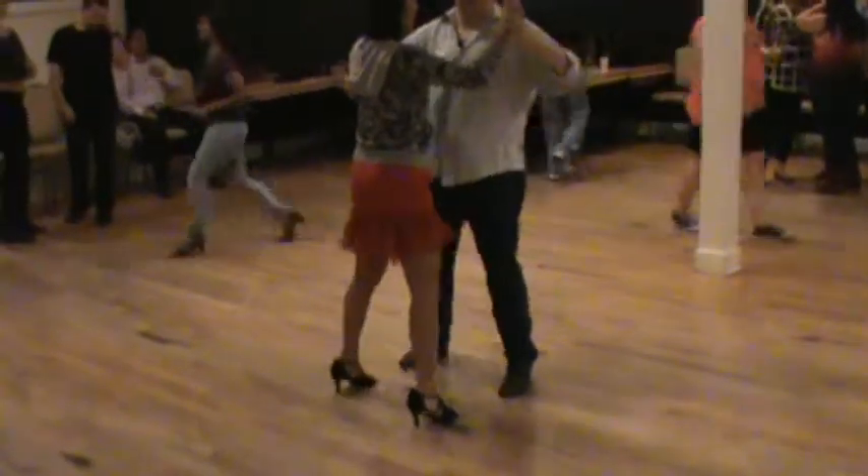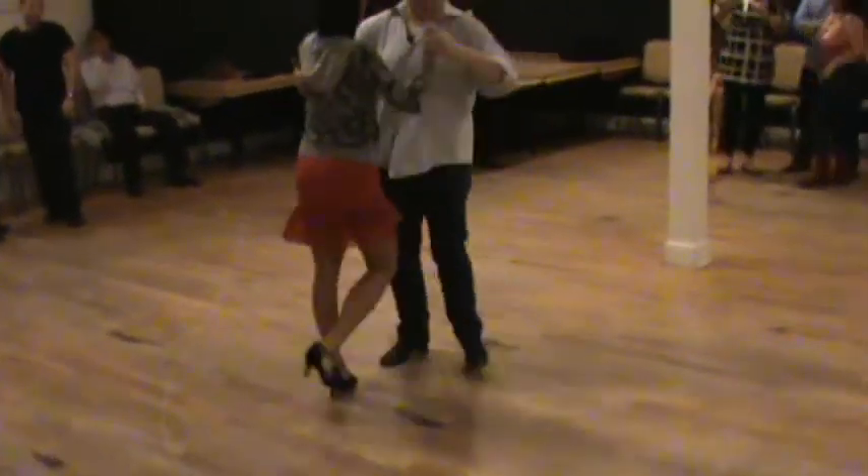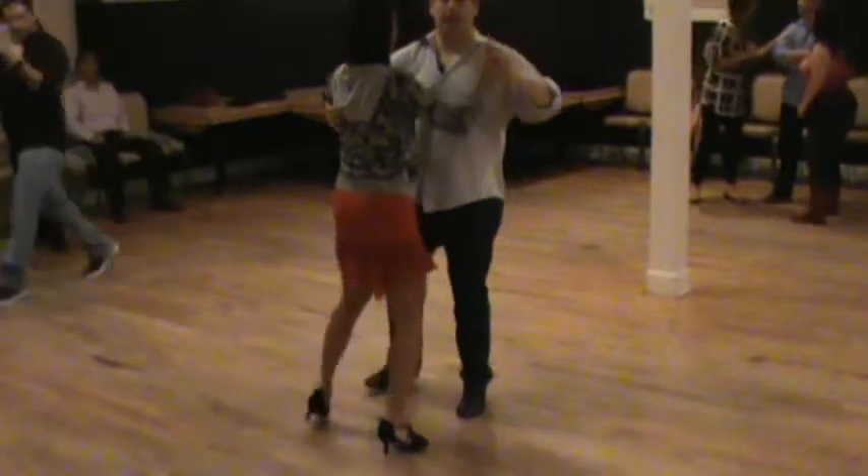There are a couple moves we can do from here. Tonight I taught La Petita. One, three, kick, together. One, three. And then we go into Abajo.